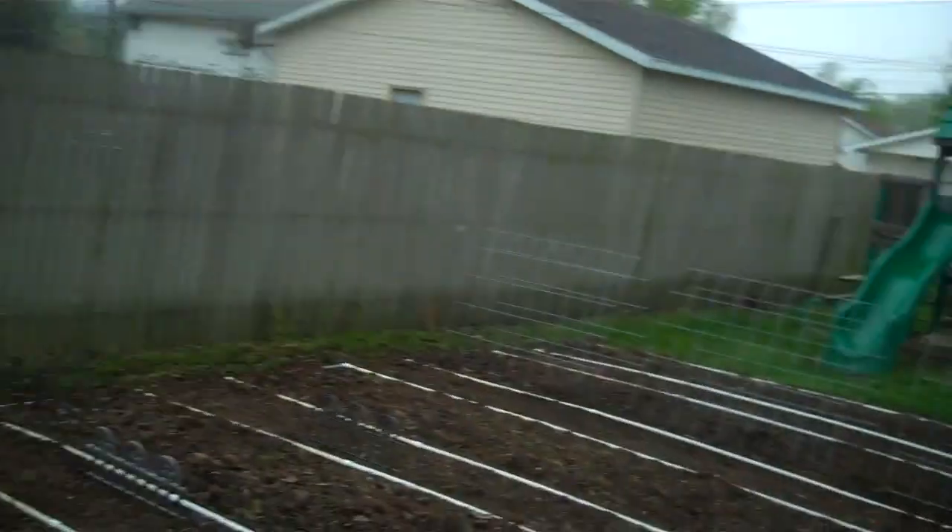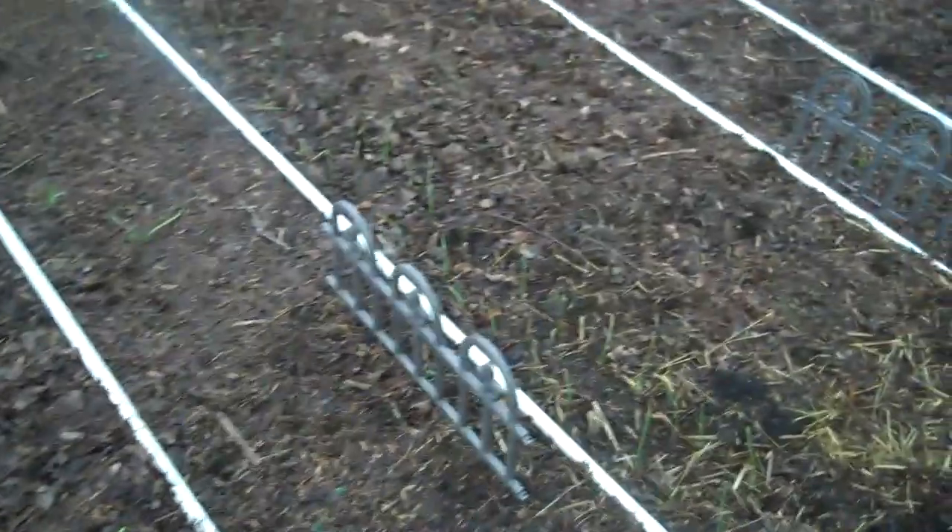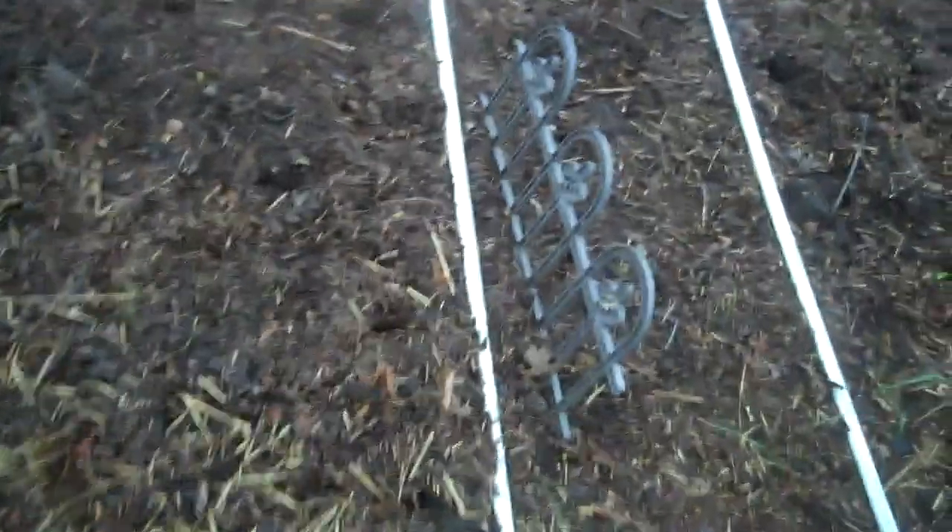Good morning. I thought I'd make another little video just about the soil and what I've been doing the last couple years to build the soil. Part of organic gardening — the major component — is building the soil. You feed the soil, the soil feeds the plants, and the plants feed you. Or at least that's the mantra. So, how I go about feeding the soil.